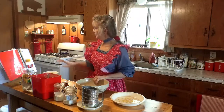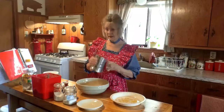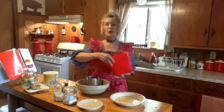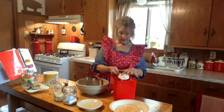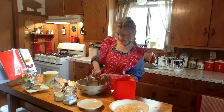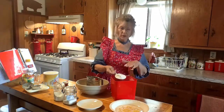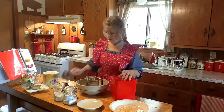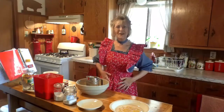Our recipe calls for two cups of flour. Rather than dipping the cup into the bag, just dig in and level it off with your clean fingers — that's one cup. Pat it in a little bit without packing it, and there's two cups. This is where your apron really comes in handy, because you'll get flour on you.